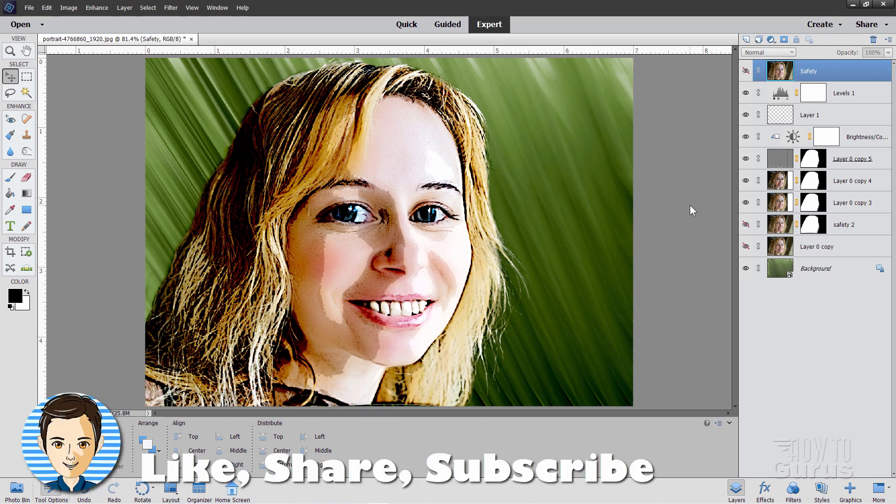If you liked the video, make sure you hit the like button, click share, click subscribe, and check out my channel for more great Photoshop Elements videos. Take a look at my complete training course for Photoshop Elements — the link is right down there in the description. I'll see you next time.